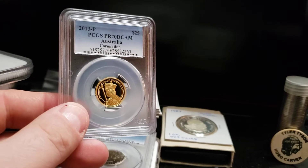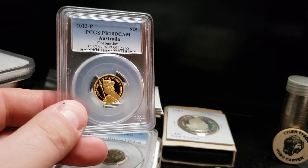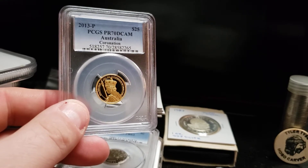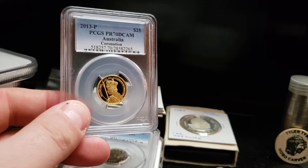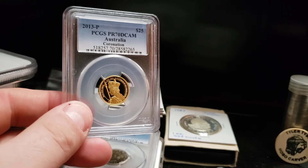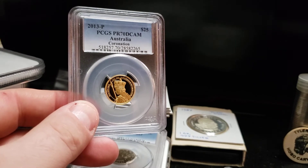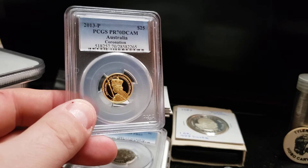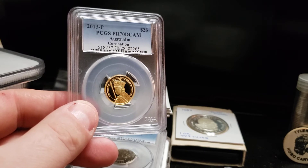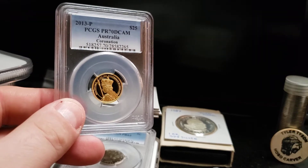They only made 1,000 of these. This is a one quarter ounce gold piece. It commemorates the coronation of the queen. On eBay, I think somebody has one in the same grade at a buy-it-now price of $580. I looked it up online — they tend to go anywhere from $500 to $600.